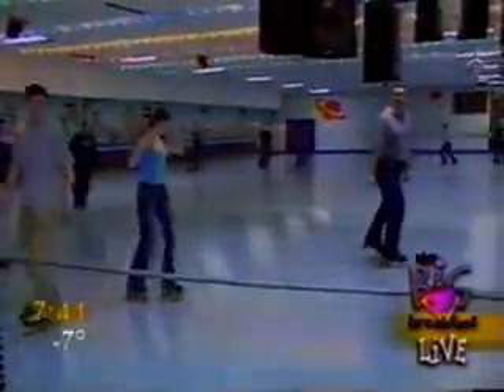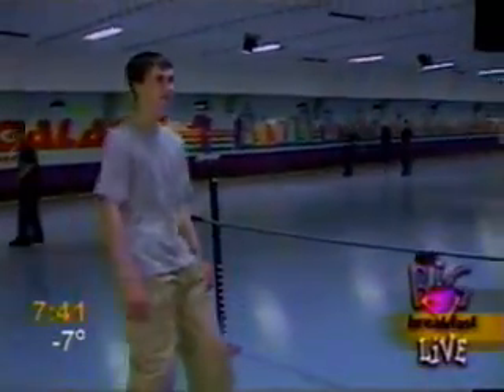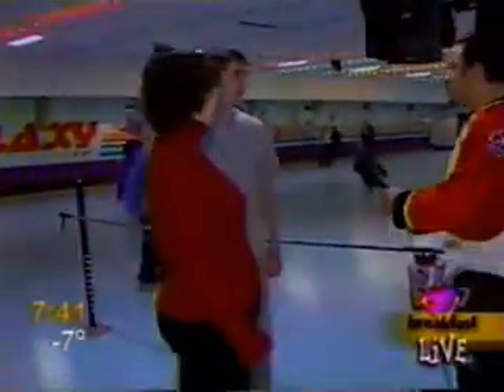Here he comes in the gray shirt there. In the gray shirt? This is our galaxy limbo champion here himself. His name is Matthew. Matthew, I want to ask you a question.